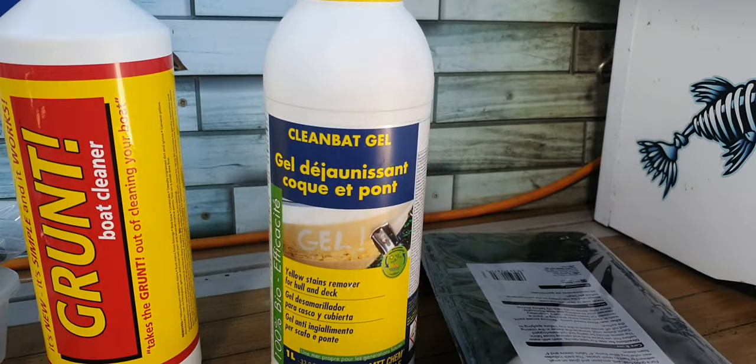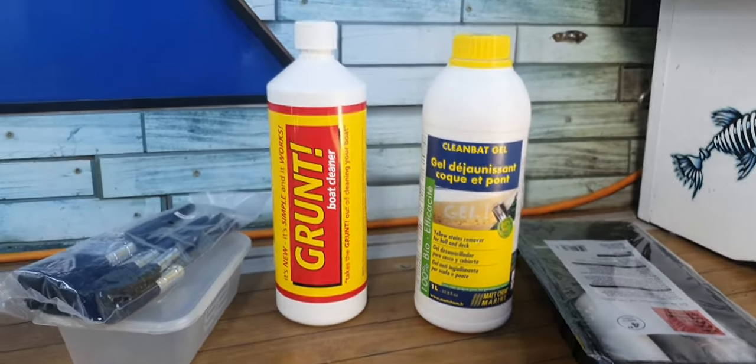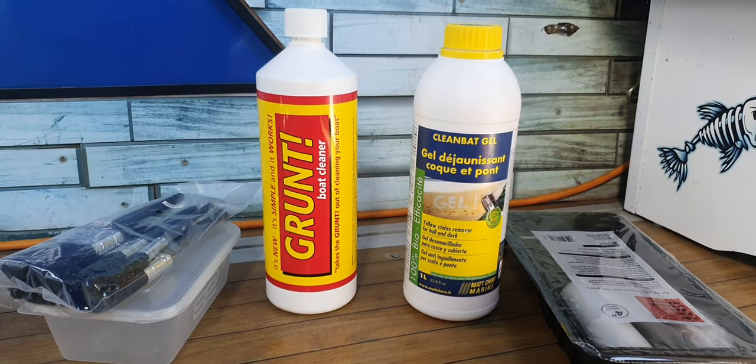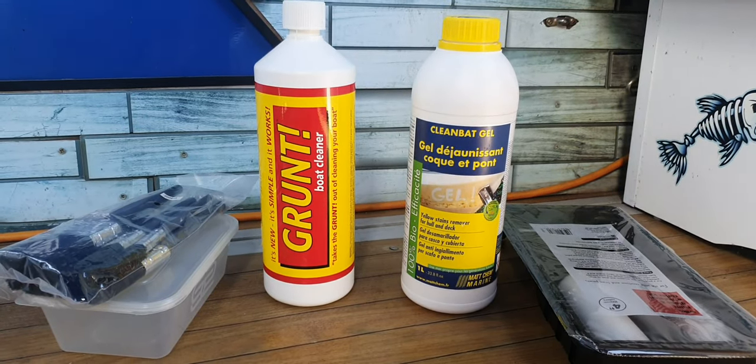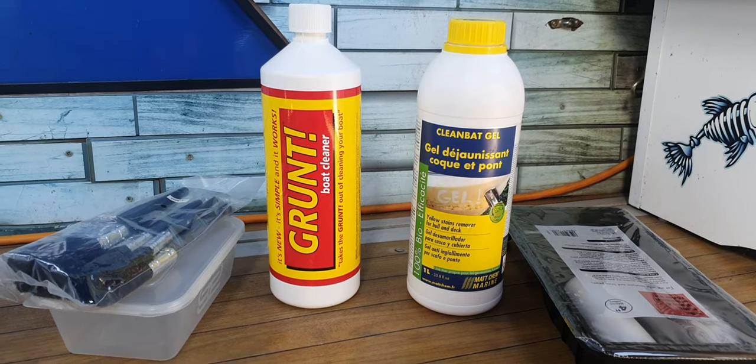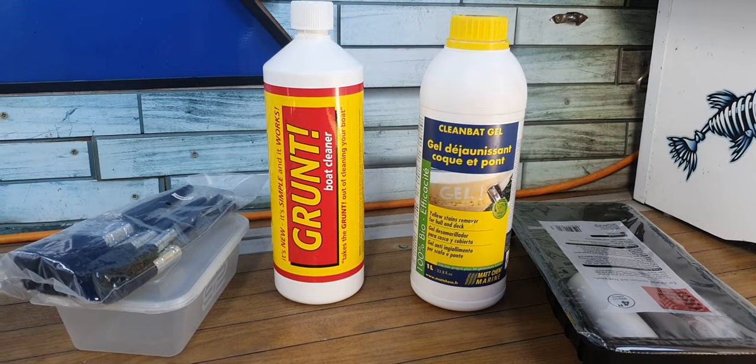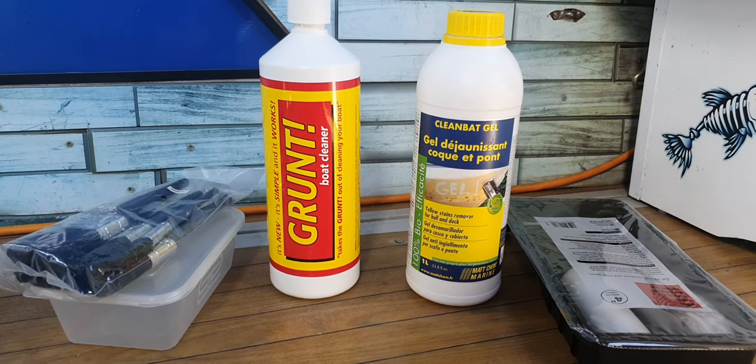And that other stuff, that Clean Bat - he paints that on the side of a boat that's really yellow, must have been at the bottom for five years. Does the same thing, 45 minutes later, brilliant white. So we're going to put them both to the test.